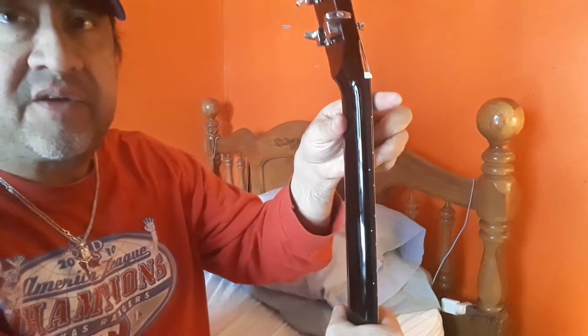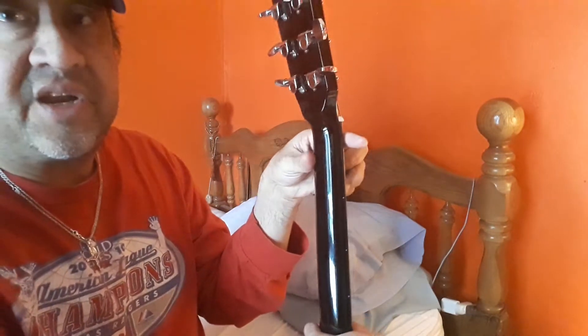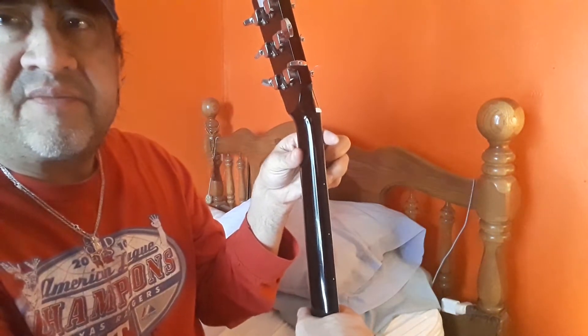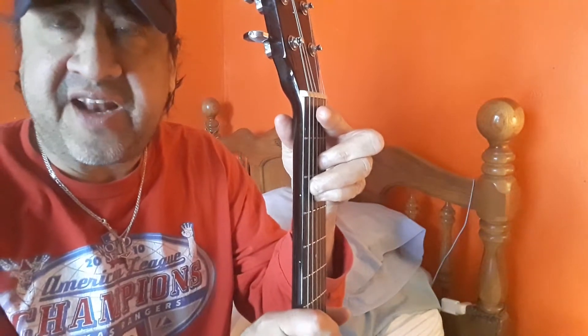Your thumb is going to be like that — not down like that, but pushing up from the bottom of the neck to help your finger. But you're not going to be mashing hard on your index finger or your thumb — you're going to be pressing with a relaxed firmness. And again, if you look at my index finger, it's just those two strings — the high E and the B — that it's mashing down on.